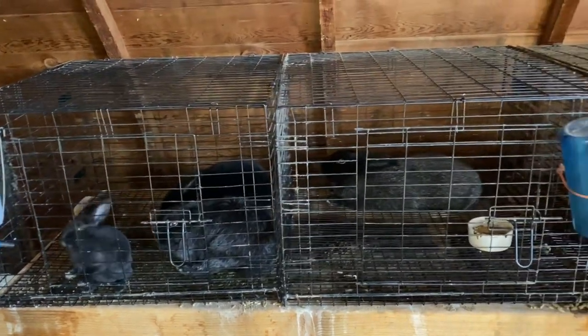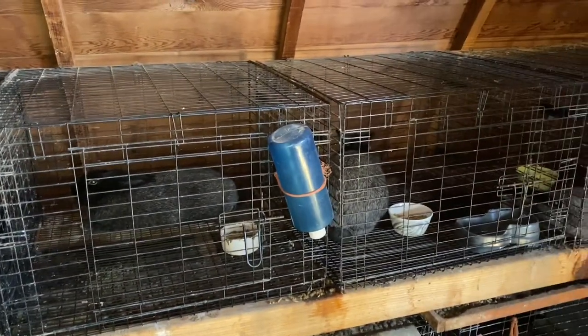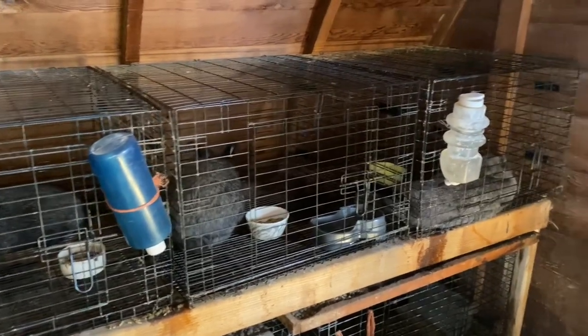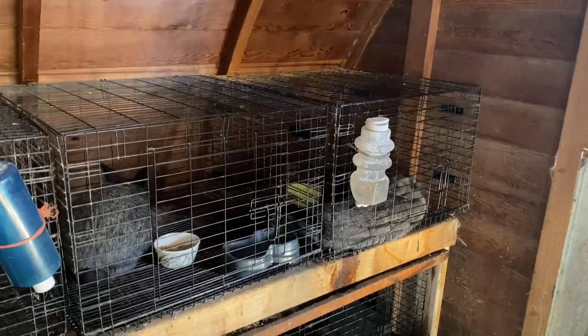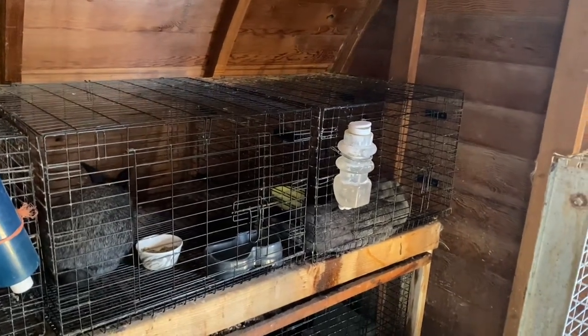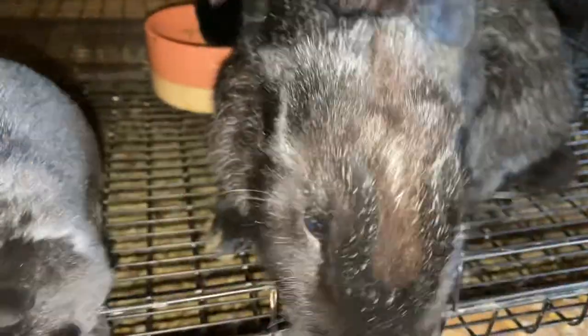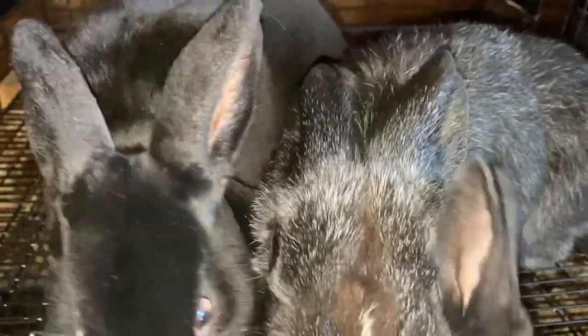Currently with my grow outs, I have 10 bucks. Do I need 10 bucks? Absolutely not. So I need to start cutting down on these numbers. Let's talk about how I decide to cut down on the bucks that I don't want to keep anymore, starting with the very obvious and easy things to look at.